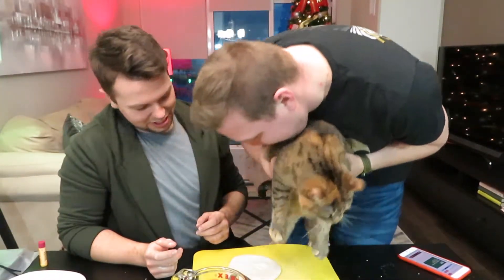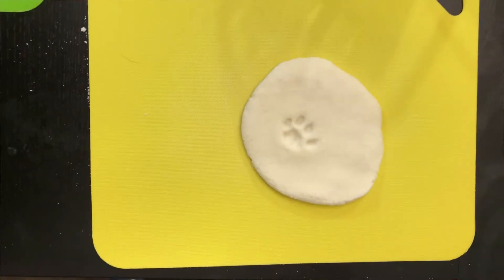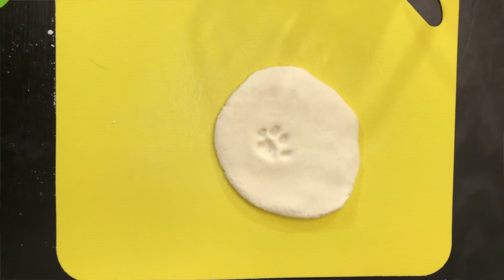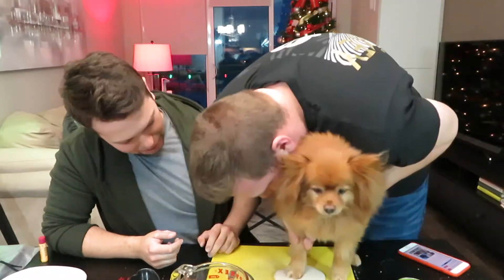Let's bring the animal in - first is going to be Penny. We're going to see what her paw looks like. Push honey, push! Oh my god, it's so cute! I'm dead. Okay, so when you get your paw print, you want to cut it out. For her I'm thinking of doing a heart-shaped cookie cutter - you can use whatever you want.